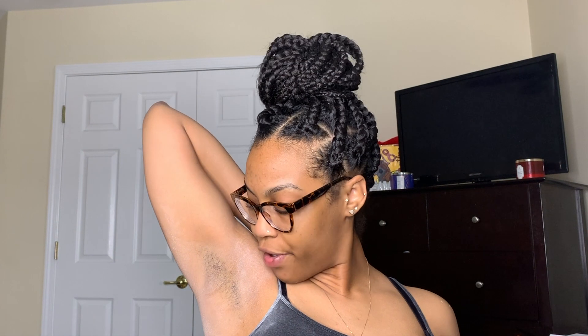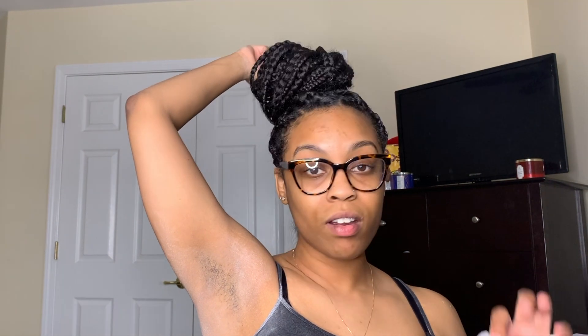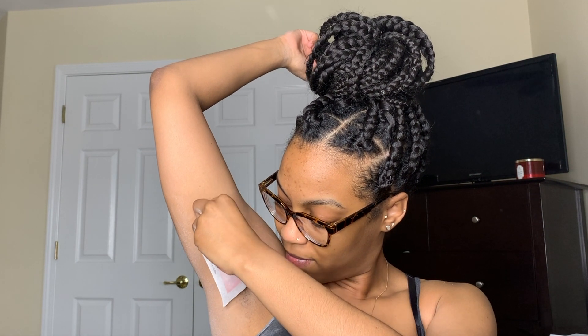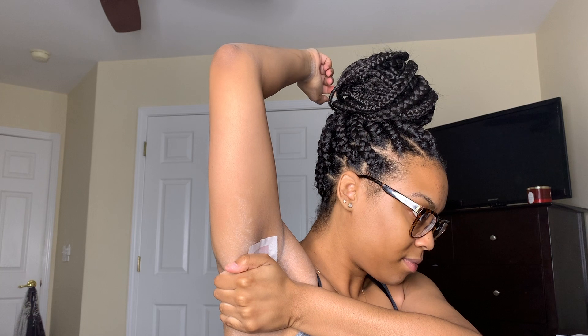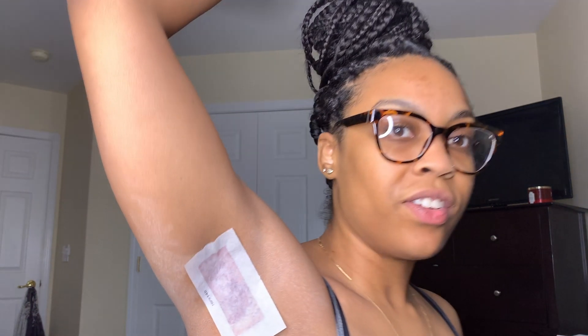It comes with two wax strips back to back and you slowly separate them — we're literally pulling slowly. I feel like my fingers are getting a little extra slippery. I really don't know which way my hair grows, but I think it grows down. Oh my god. You can see the hair through the strip — I don't know if you can see that, but I can.